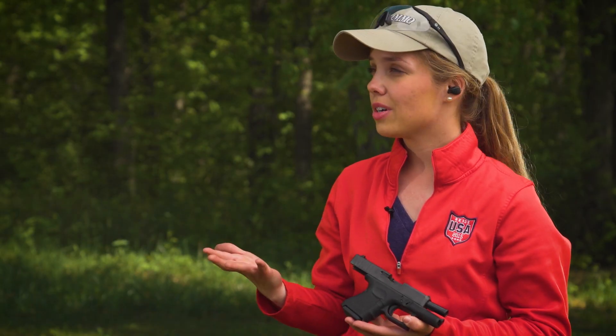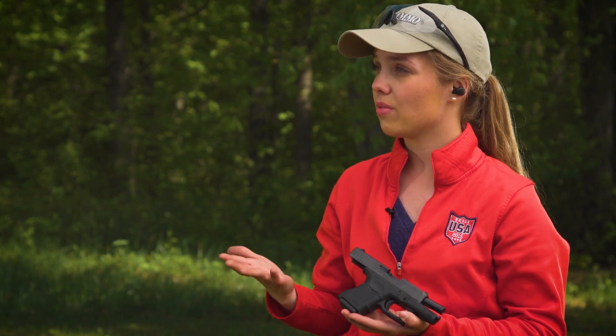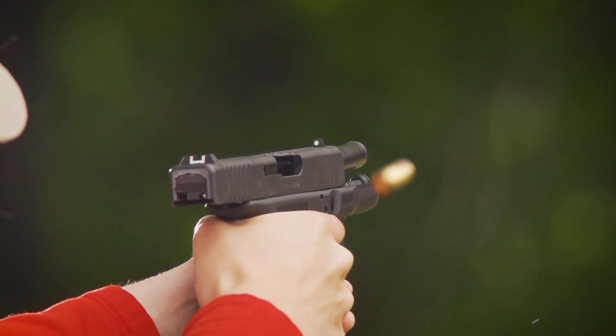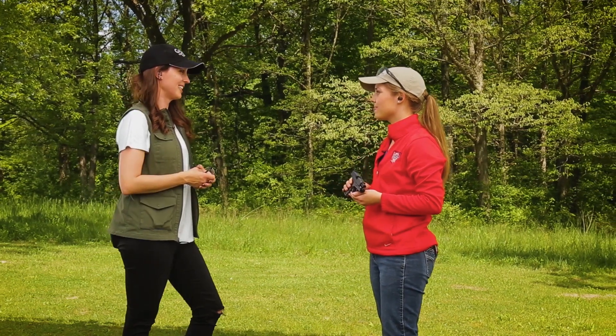It's a great little package — it packs a lot of punch for being a compact pistol. It's definitely great for a new shooter or for someone looking for a concealed carry option. Affordable, has a lot of different features, and you can't go wrong with 9mm. Thank you so much for bringing it to us today, Laura.